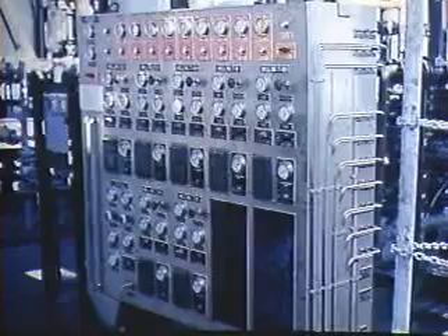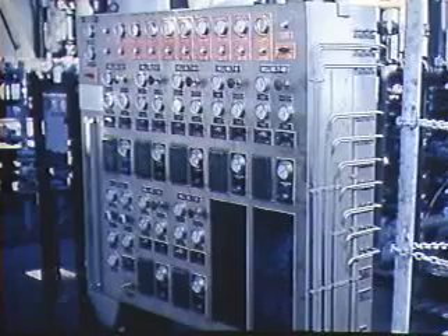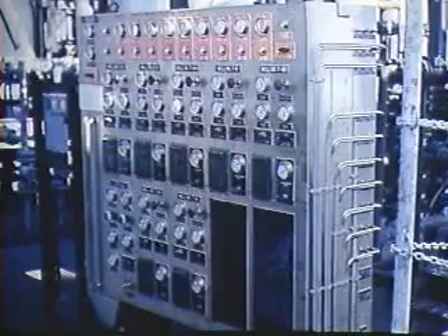There is usually a control panel with pressure gauges and controls for all the wells on an offshore platform. The safety valves can be tested, closed, and reopened using hydraulic pressure.